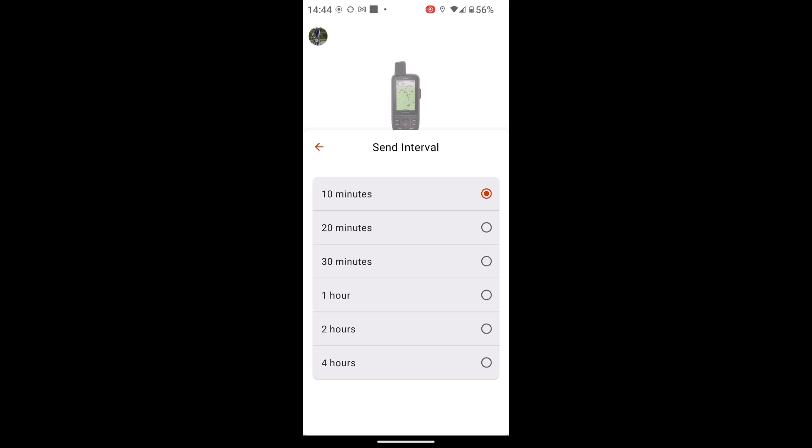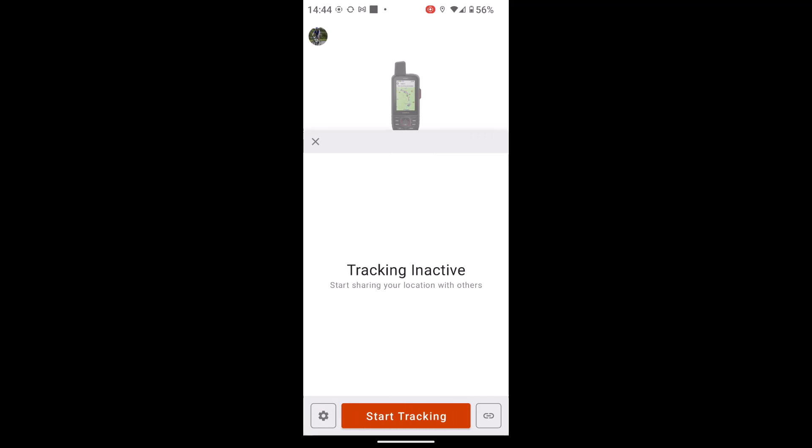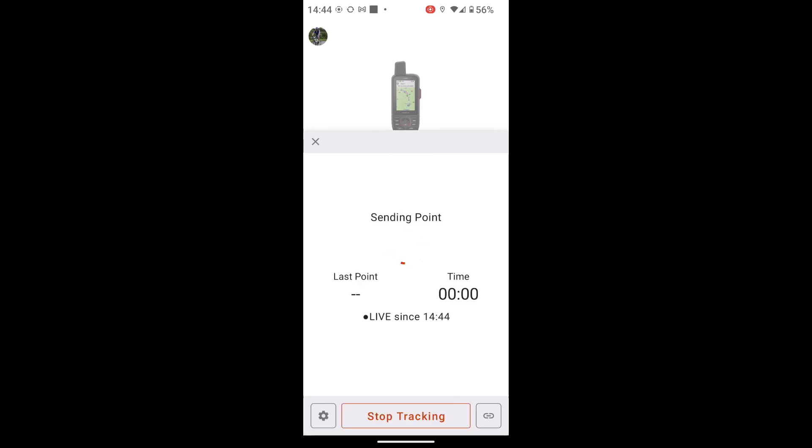So if you did want to use the tracking for a one-off event or something you're just not using on a regular basis, you may want to set it to something more like an hour or two hours. So whatever you set that at, when you're ready to go — so you're outside with your device and you've got a satellite signal — you can then simply touch on Start Tracking and that will start sending your track points.